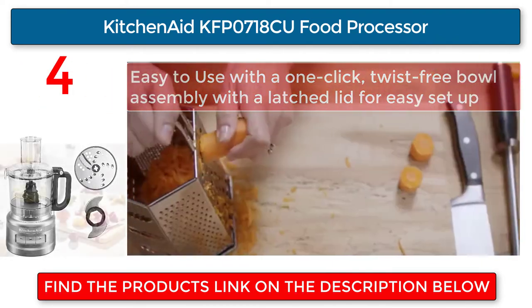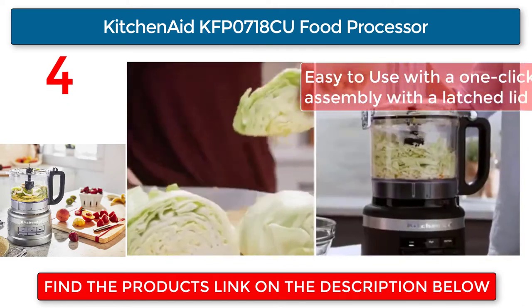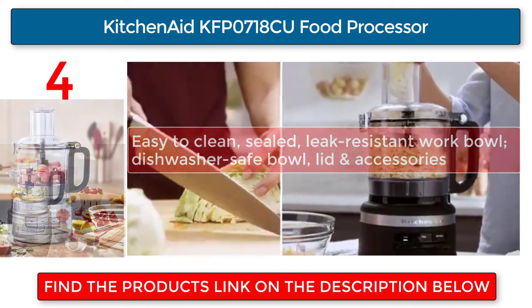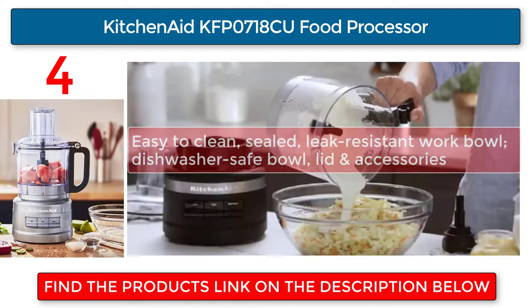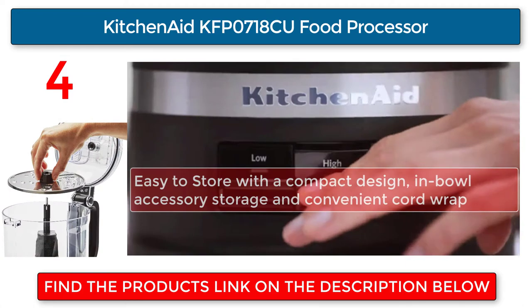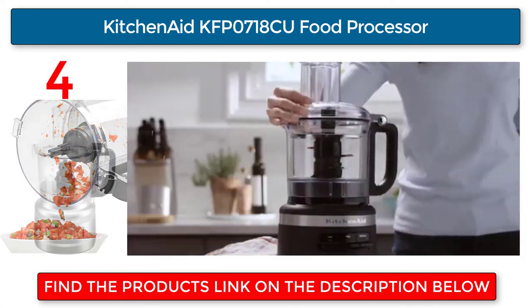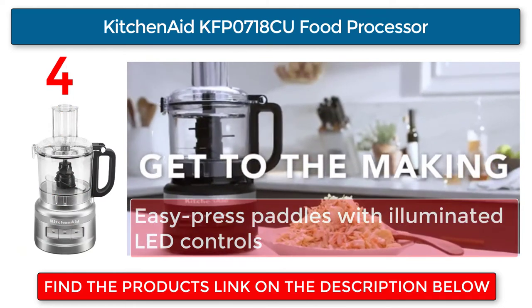Easy to use with a one-click, twist-free bowl assembly and a latched lid for easy setup. Easy to clean with a seal leak-resistant work bowl; the dishwasher-safe bowl, lid, and accessories make cleanup simple. Easy to store with a compact design, in-bowl accessory storage, and convenient cord wrap. Features easy-press paddles with illuminated LED controls.